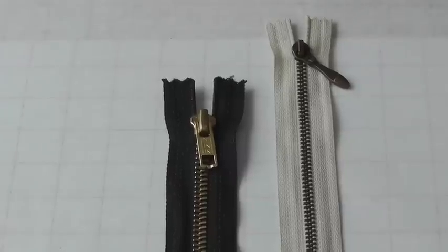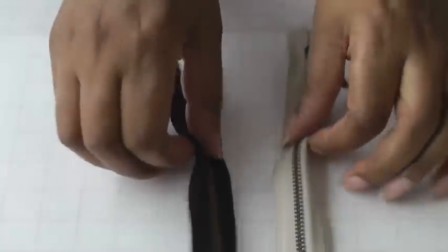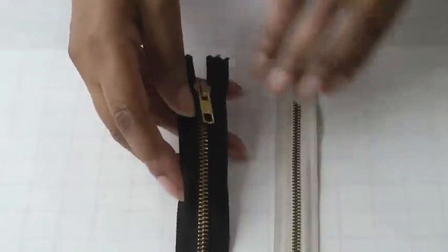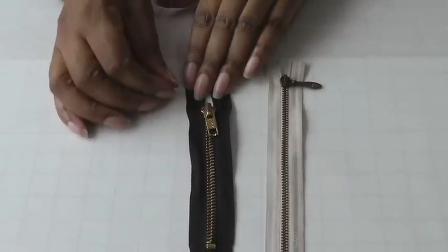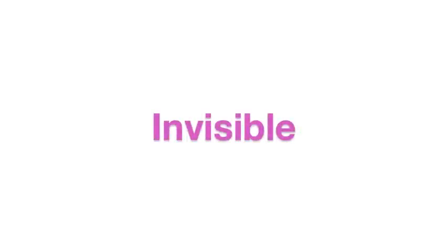For more heavyweight fabrics you may want to consider using metal zippers. They are heavier in weight and also perhaps a little bit stronger than using a nylon zipper.